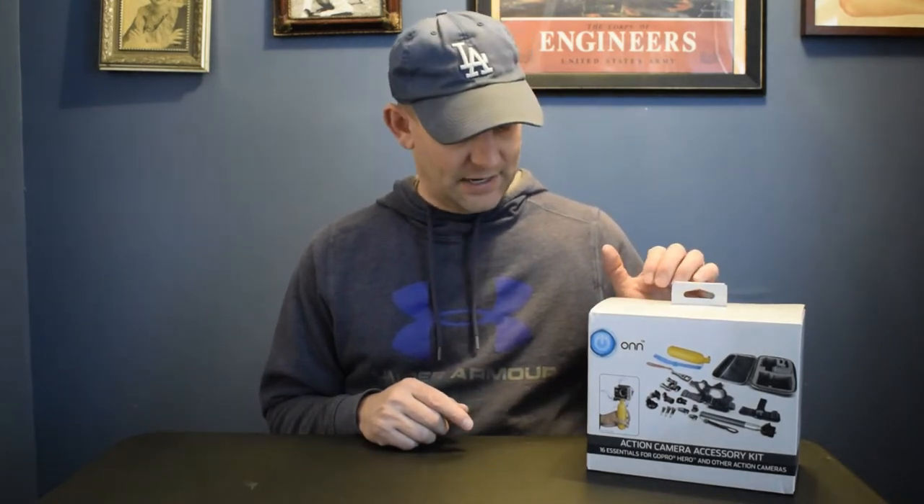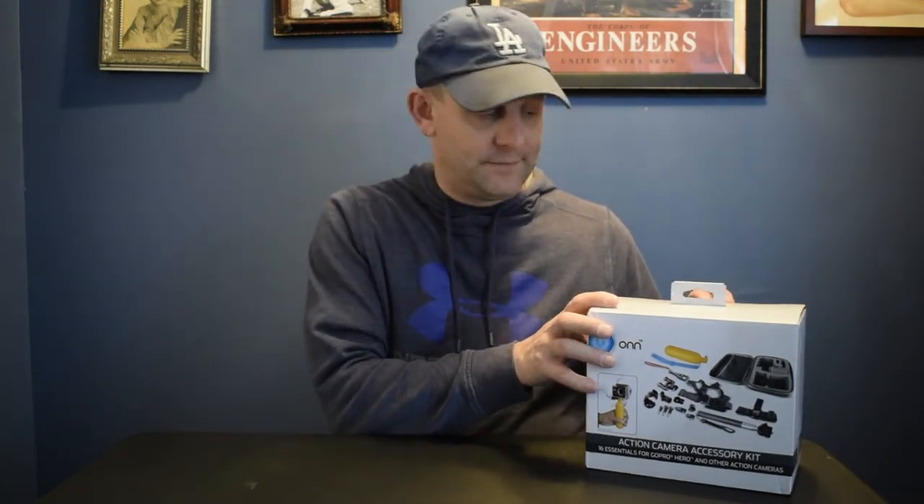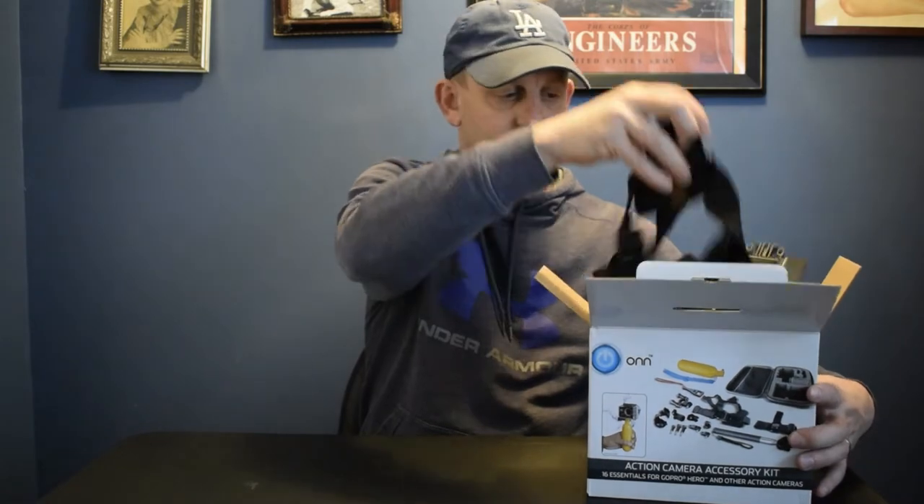It's by a company called ONN — I've never heard of them. I wasn't sure if it was crap or not, but I hoped at least a few of them would work for 20 bucks. Let's open the box. Before I do, let me read what's in it: selfie stick, floating hand grip, rigid carrying case, head mount, chest mount, bike mount, suction cup, GoPro camera mounts, tripod adapter, quick release buckles, thumb screws, and a wrench for the thumb screws.